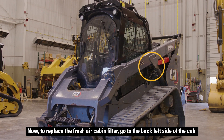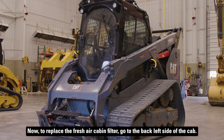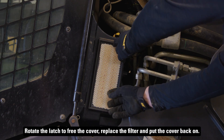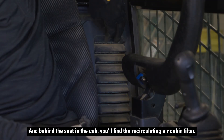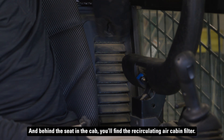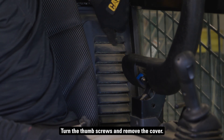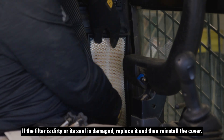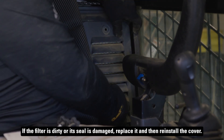To replace the fresh air cabin filter, go to the back left side of the cab. Rotate the latch to free the cover, replace the filter, and put the cover back on. Behind the seat in the cab, you'll find the recirculating air cabin filter. Turn the thumb screws and remove the cover. If the filter is dirty or its seal is damaged, replace it and then reinstall the cover.